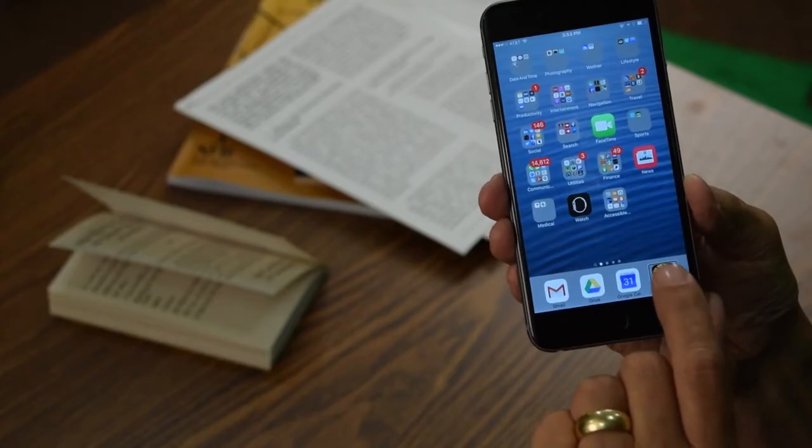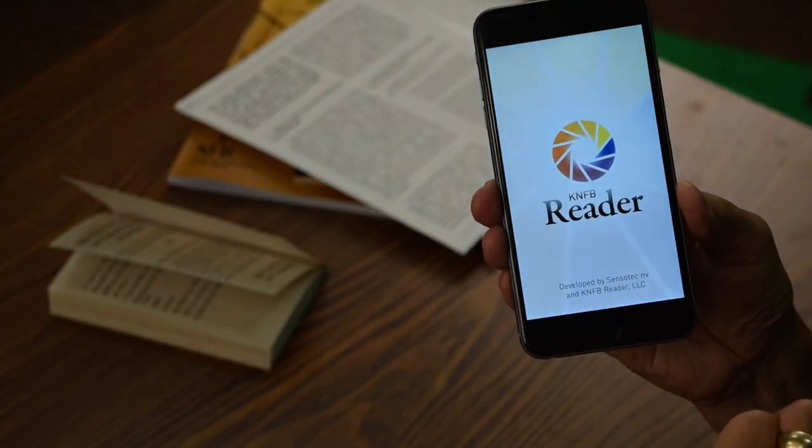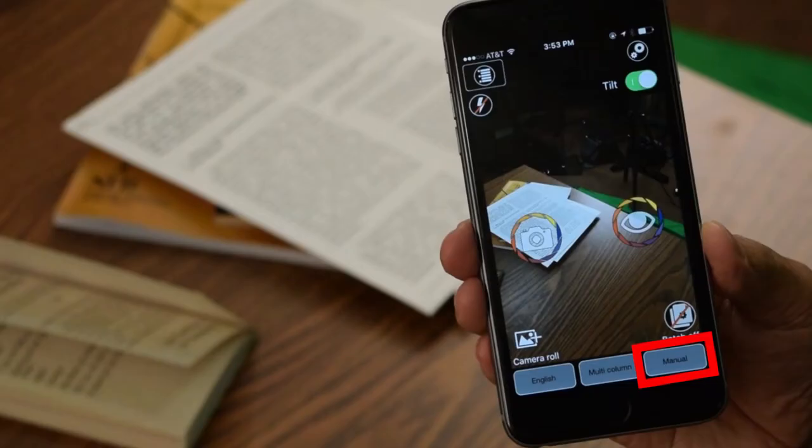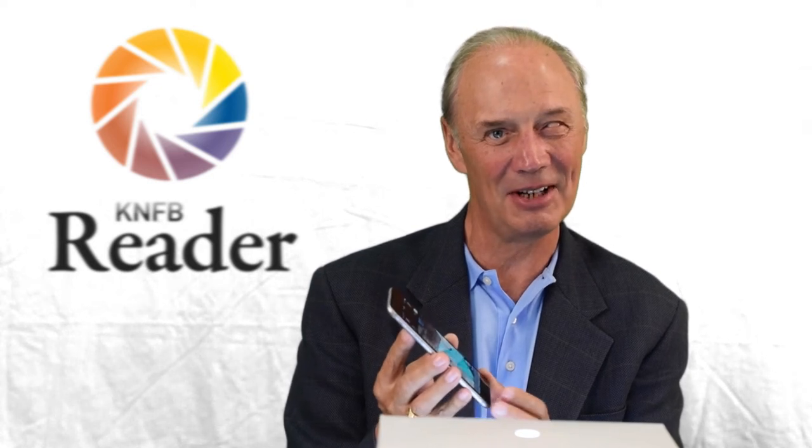Let's start the reader. We're back at the Take Picture screen. To use a stand, we have to change the profile. Profile is located on the bottom row of icons, so I'm going to touch near the home button on the bottom row. I'll swipe to the left to reach Select Profile, and double tap.